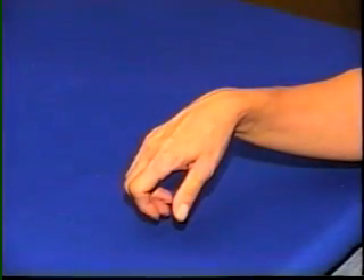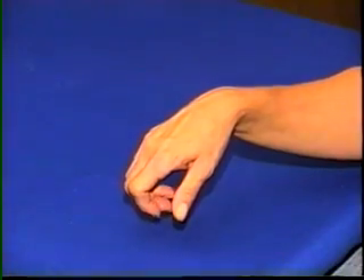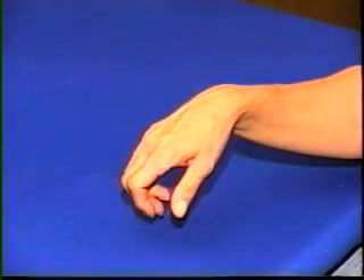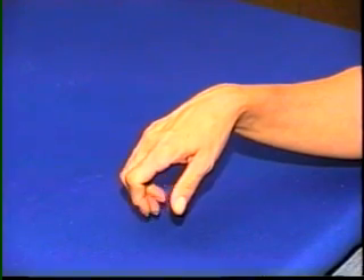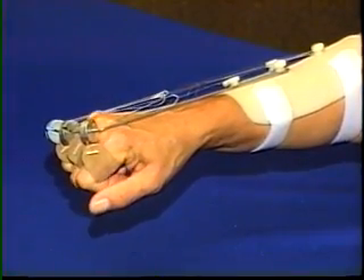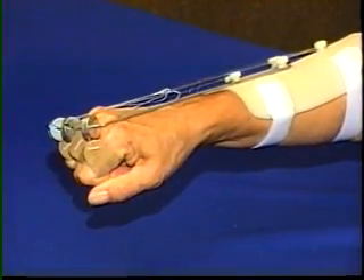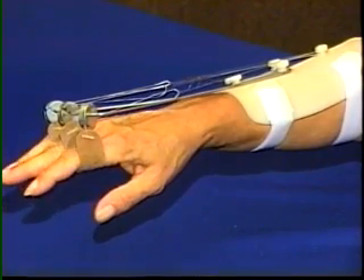Radial nerve injury results in loss of extension at the wrist and MP joints. Functional grasp is impaired because the wrist is unstable, and power of finger flexion is lost as the wrist drops into flexion. In the splint, a static line to the finger loops supports the wrist at neutral and MP joints in extension when finger flexors are relaxed.